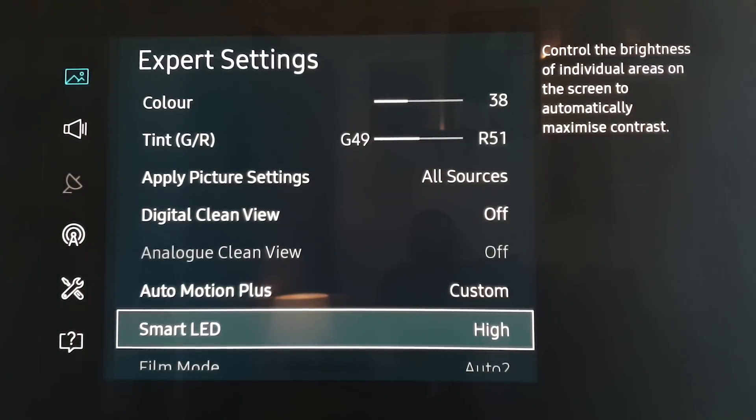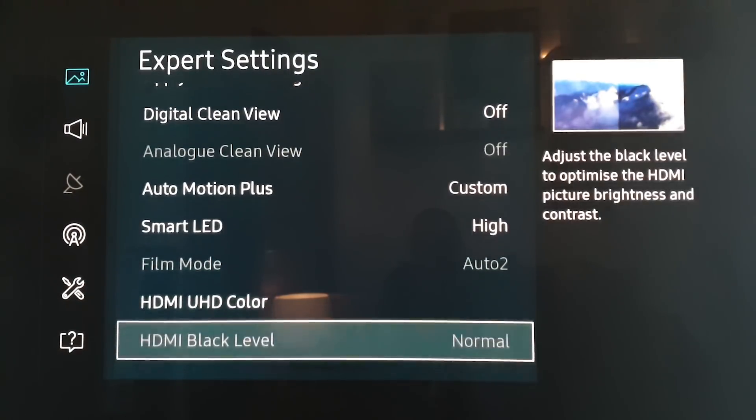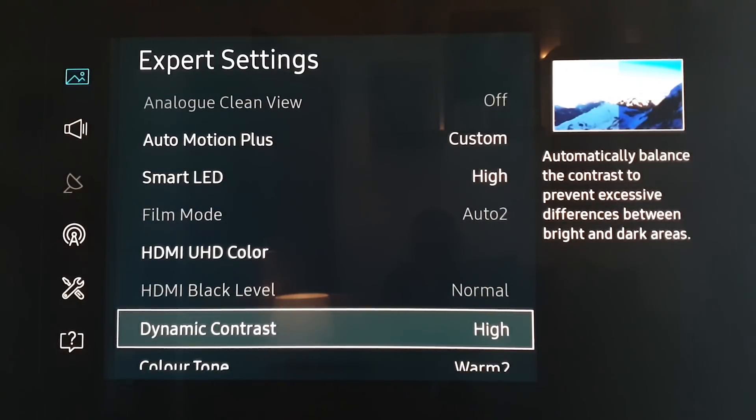Smart LED I have on high. I found that if you have it on low or off, it tends to make the picture a bit washy. The Smart LED heightens the brightness in areas where it should be bright rather than flooding an area and tending to wash out some of the colour. Film mode is Auto 2, that's automatically selected. UHD colour is on, on all sources. HDMI black level is on normal. Dynamic contrast we have on high, and I know this tends to crush the blacks in shadows a little bit, but it's a sacrifice I'm willing to make to make the picture appear brighter in the right areas. This works well with the Smart LED aspect in terms of managing the contrast of the image.